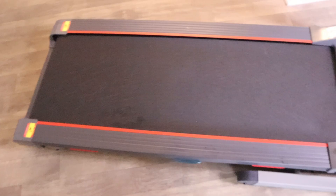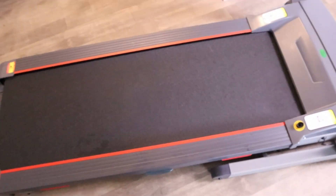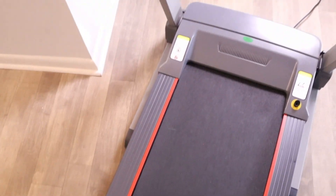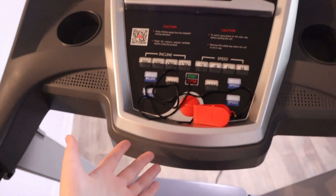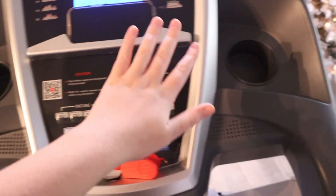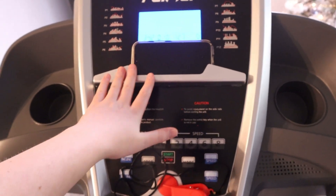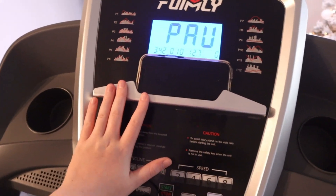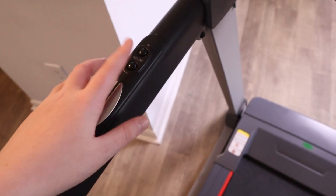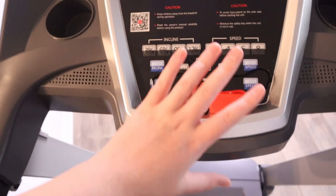The running belt is equipped with intelligent shock absorption as well as a widened running area - 48 by 17 inches - so you've got plenty of space to get active. Here is a close look at the display. We've got two cup holders as well as space for a phone or tablet, whatever you enjoy using while running. There are grips on either side.